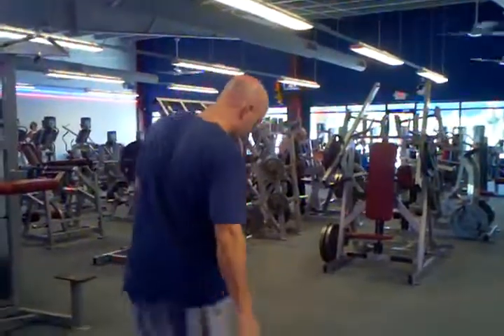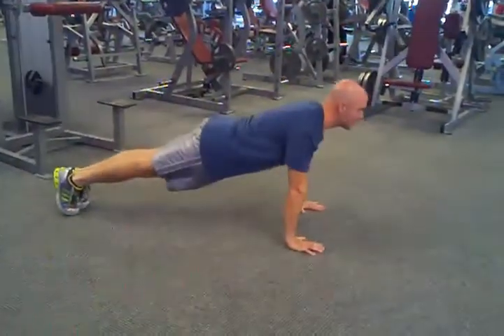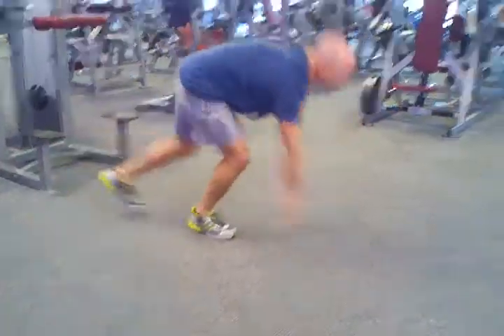You also want to keep your abs braced and maintain a straight line with your body. So it looks like this. And that's how you do push-ups.